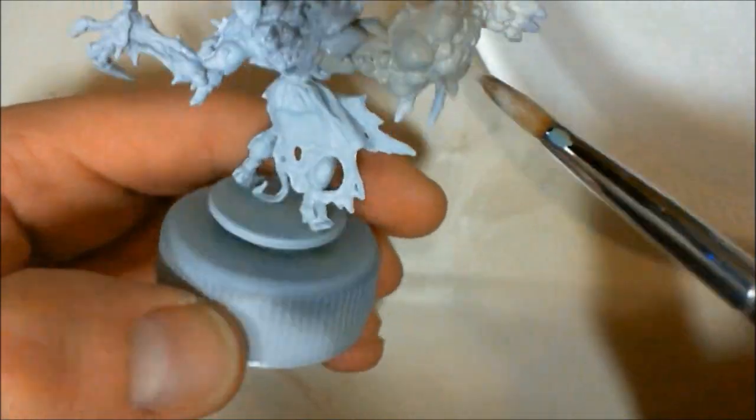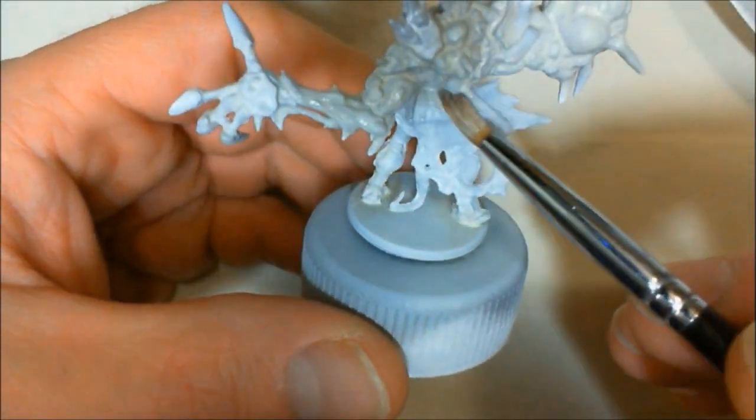I'm only going to be painting one coat. Alright, the skin is done.